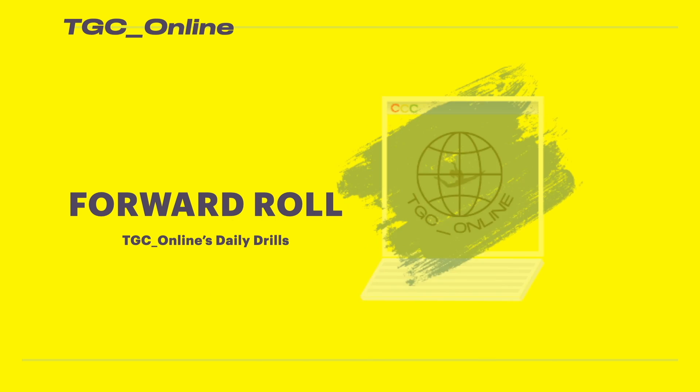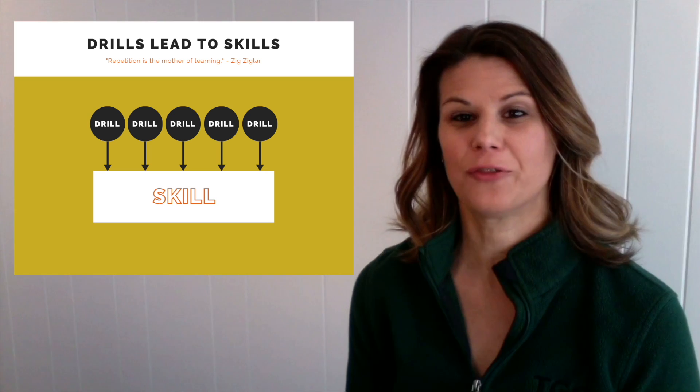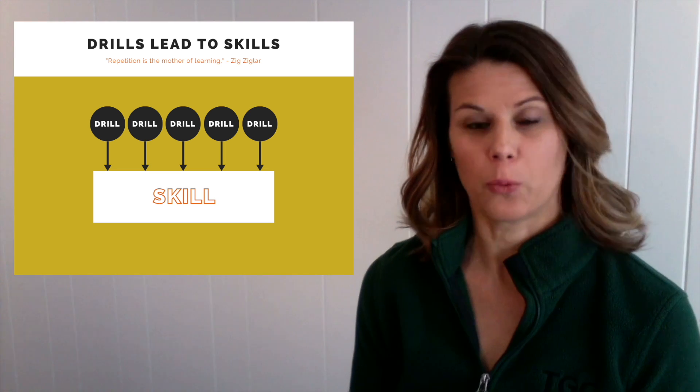This week we'll be working on drills to help you with your forward roll. Hi, my name is Coach Mary, and I'm your coach for TGC Online Daily Drills. Each week we will concentrate on drills to help develop a different basic gymnastics skill. A drill is just a way to break down a bigger skill into pieces.